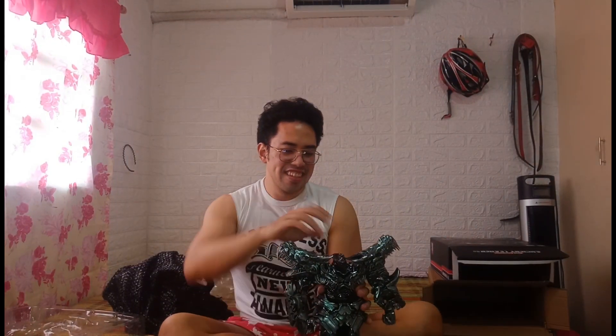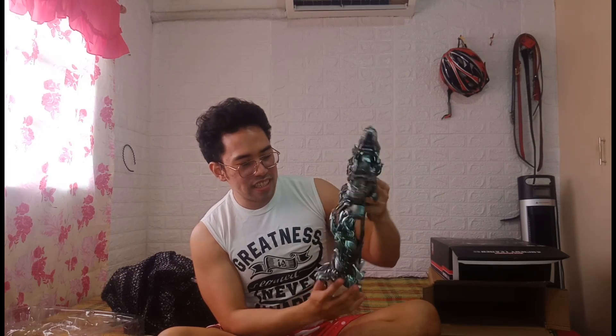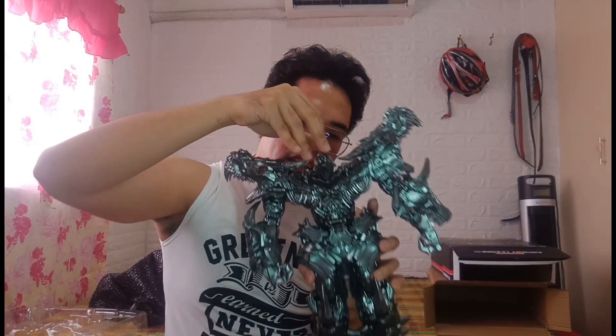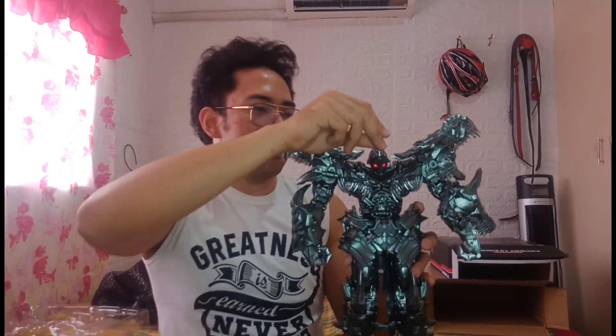And then Grimlock himself! Take a look — it's quite heavy. I don't have a weighing scale but it's solid and heavy. If a kid throws this, it won't wear out easily. It has a semi-glossy finish which makes it look like an ancient warrior. And the eyes light up — yeah, you can see them lighting up. You can also put the horn up — that's the main robot formation.